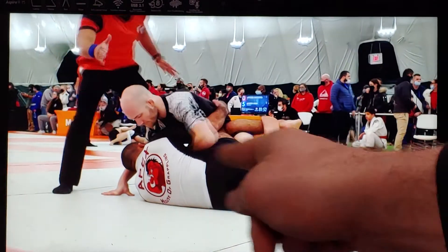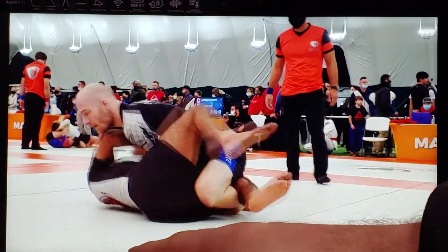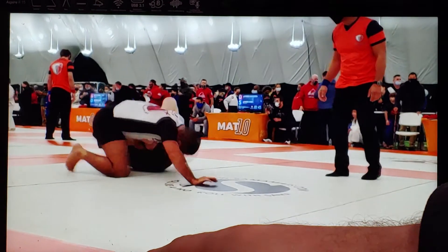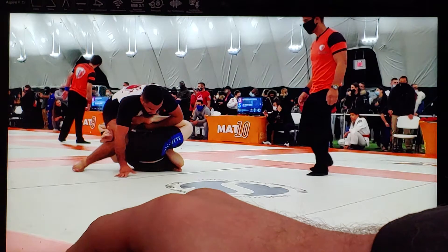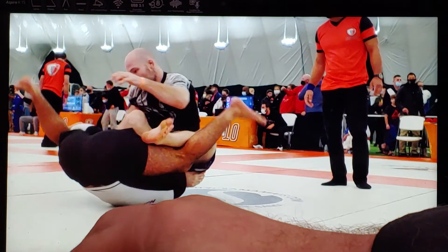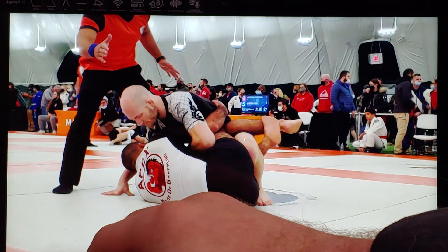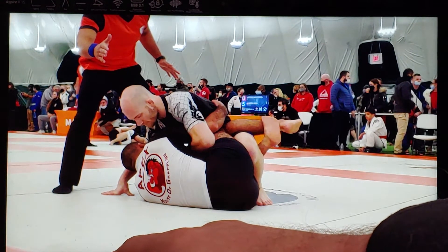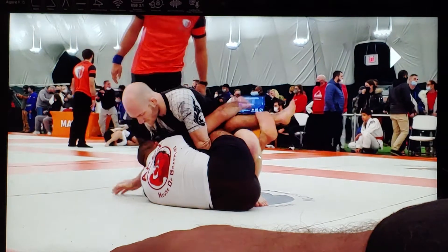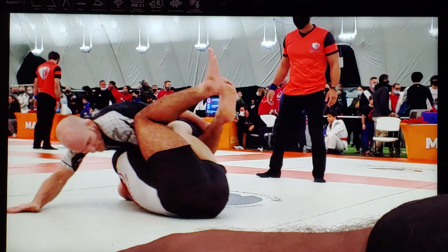From here my opponent is going to start rocking side to side — you're going to see how he's checking my balance and it's hard for me to stabilize. He's trying to invert into my far leg, going into a cross-ashigurami. This is very similar to the split squat position — I'm in tight with one leg, posted out with the other. This half guard is similar to a split squat, and one of our techniques from that split squat was a far leg inversion.